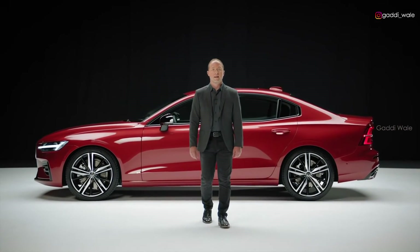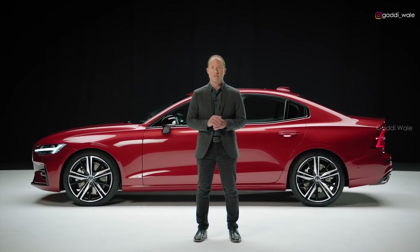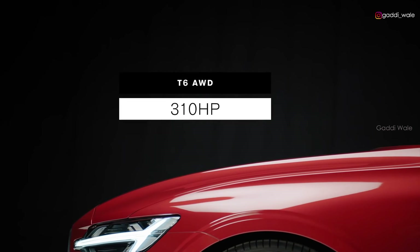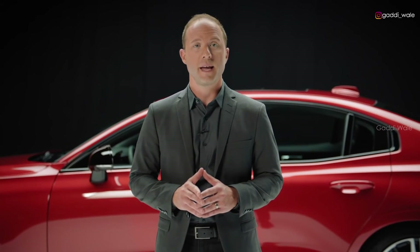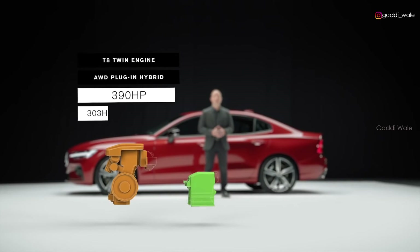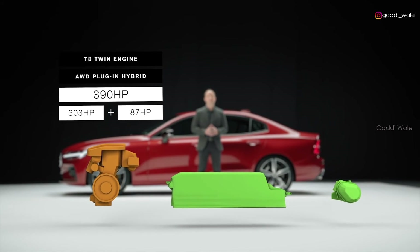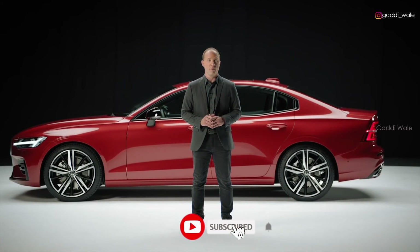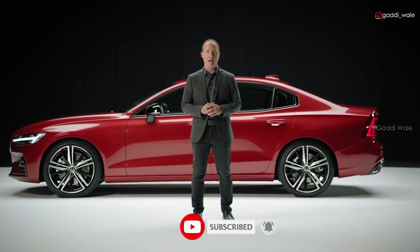This R-Design has a powerful supercharged and turbocharged lightweight T6 engine configuration. It delivers a fuel-efficient output with all-wheel drive — modern and uncompromised performance. The S60 will also come with the powerful Volvo T8 twin engine, a plug-in hybrid with a combined power output. Later on, there will also be a T6 twin engine hybrid available.